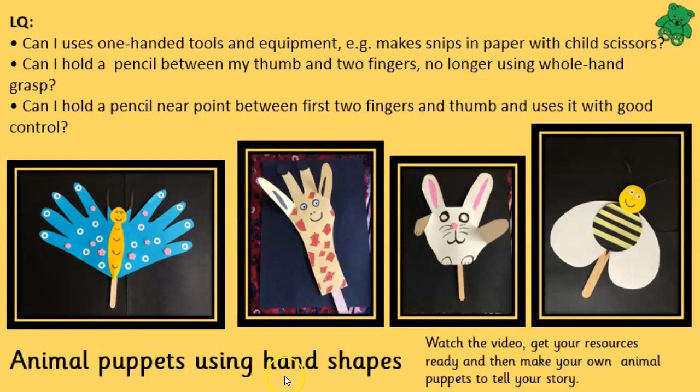We're going to make animal puppets using hand shapes. Watch the video, get your resources ready and then make your own animal puppets to tell a story.